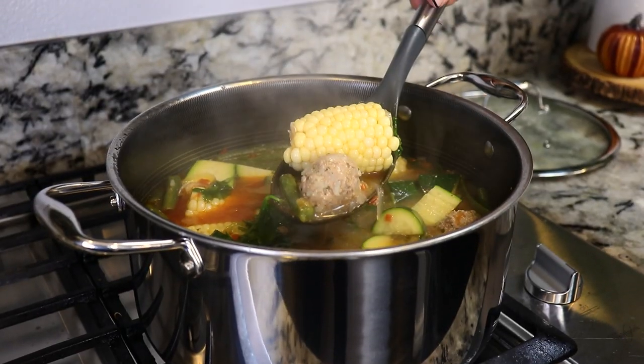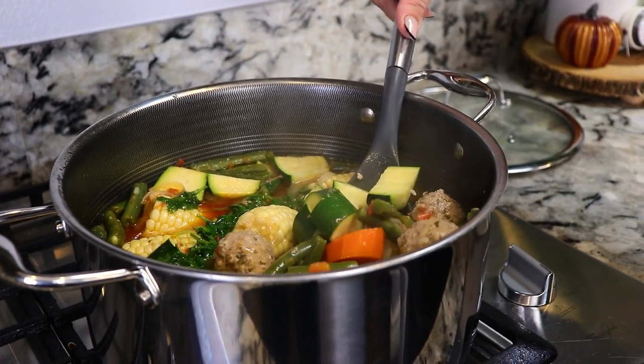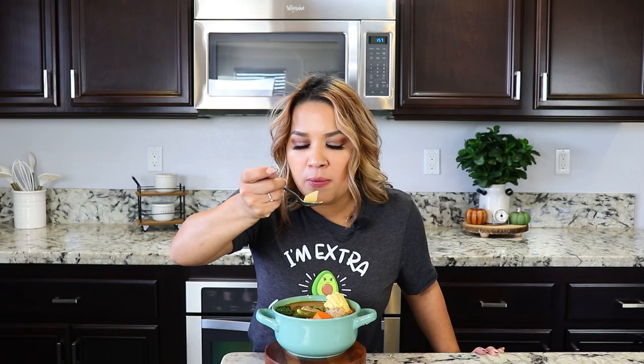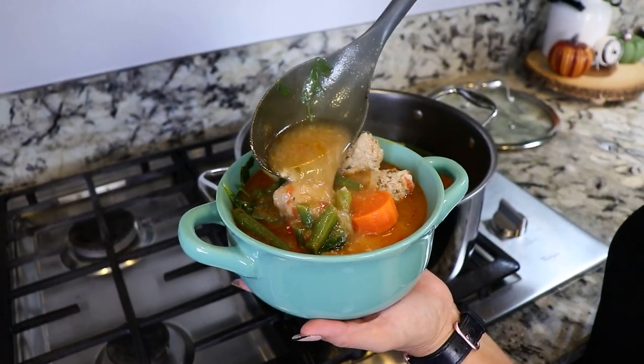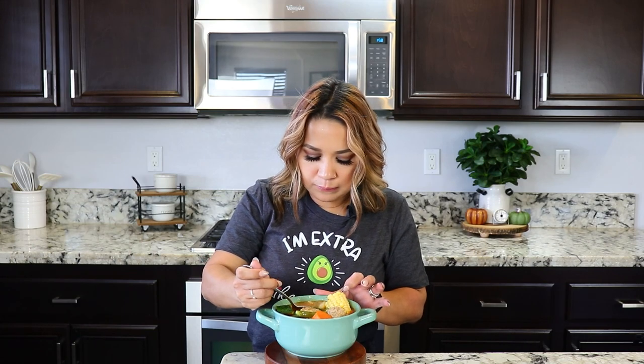So delicious. The meat is super soft. And the veggies are perfect for this kind of weather. And also, if you're a little under the weather like me lately, this just hits the spot.